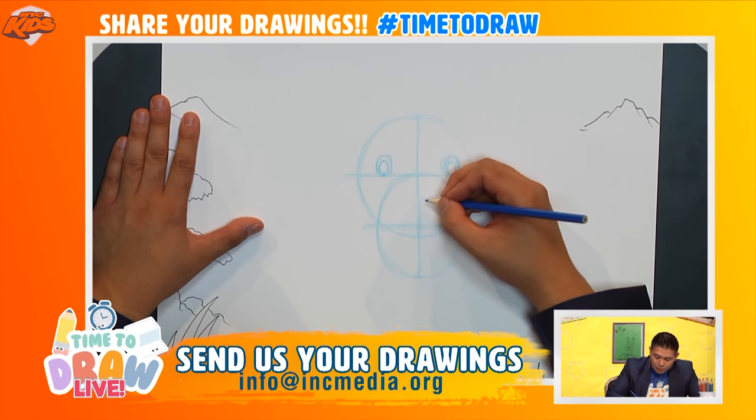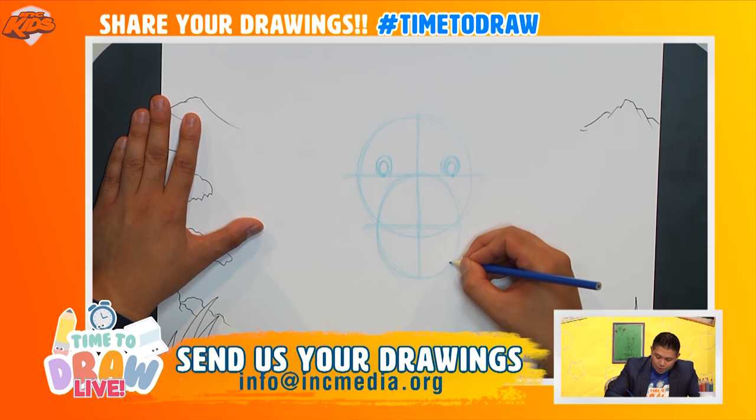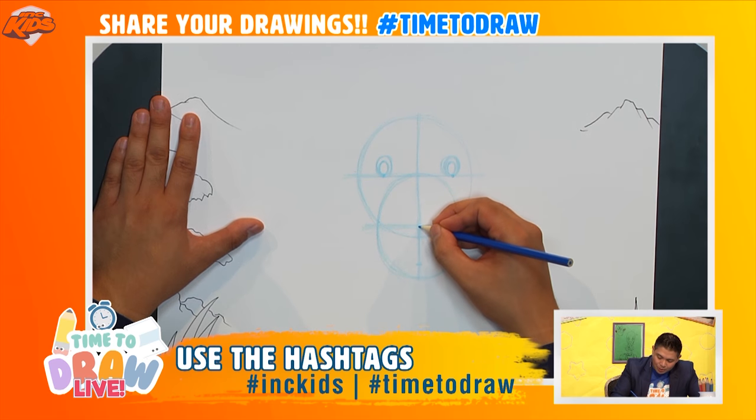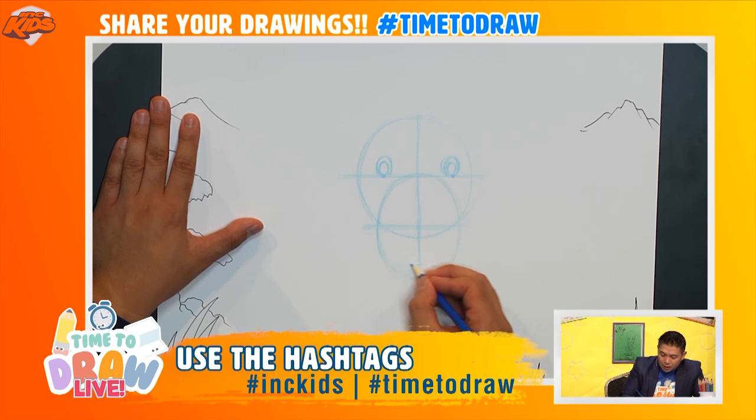Just for fun, I'm going to go down here to the bottom of this circle to try to find out where the mouth is. I don't want to go in the middle — I want to go down a little bit further, maybe roughly around here, about three quarters of the way down from this line, right here. And I might draw a line that goes straight across like so.